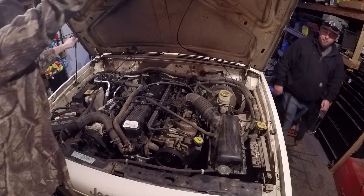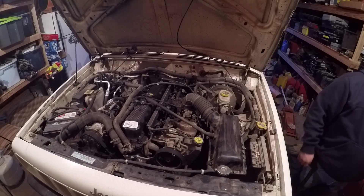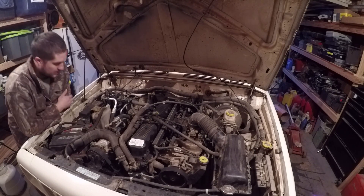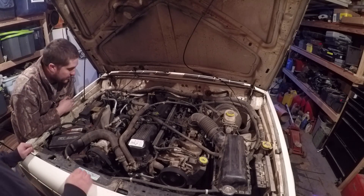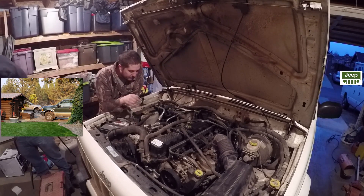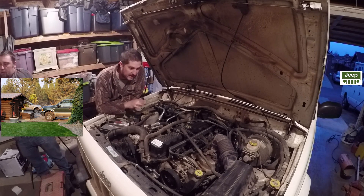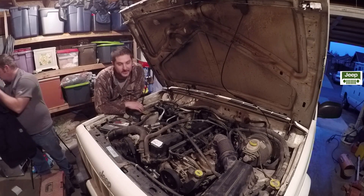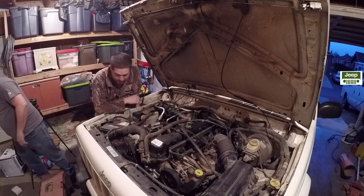Welcome back to another episode of Central Oregon Shenanigans. So what happened was we got one last part to put on this thing. We busted the oil sending unit and it's pretty much the last thing that needs to be put on this engine. We've put a successful 50 miles on this thing — I think that's what the trip odometer said.